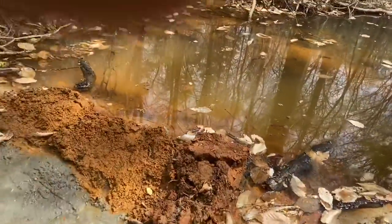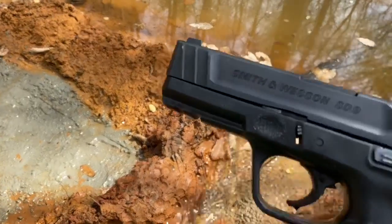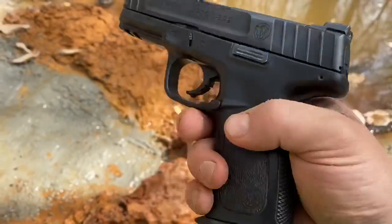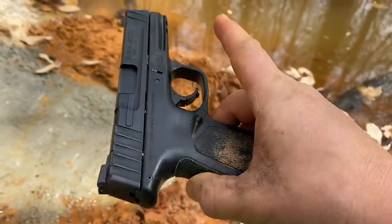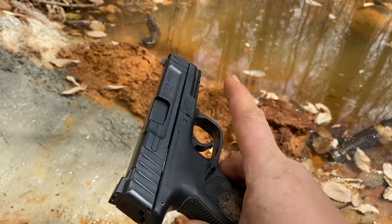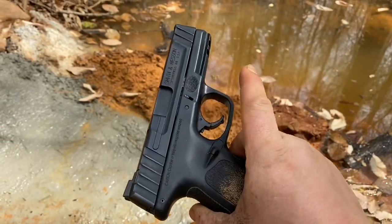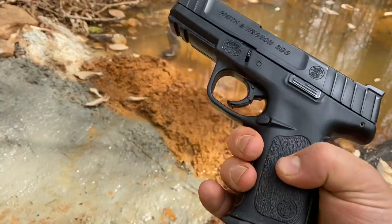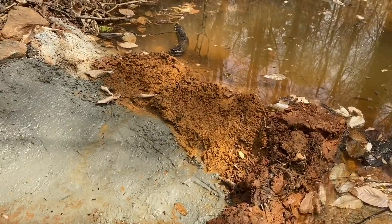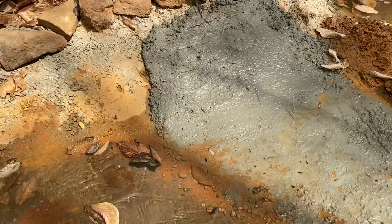If you want to see a gun, this is the one I mainly carry — this is my Smith & Wesson SD9. She's a little dirty, but I'm going to tell you what, man, this thing is an awesome gun. I carry it with me every day. So there's your gun video. You're watching the Palmetto Outdoor Experience. Make sure to like and subscribe. Thank you guys, have a good day.